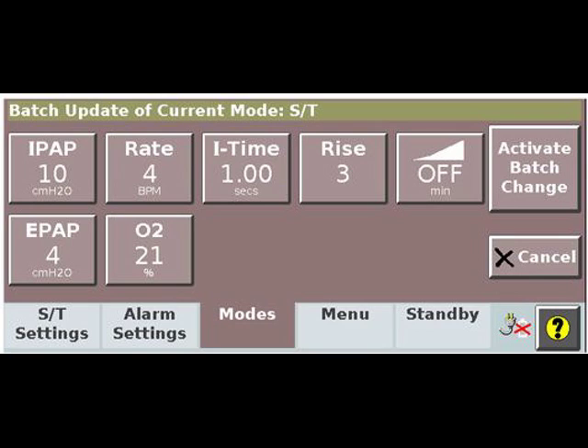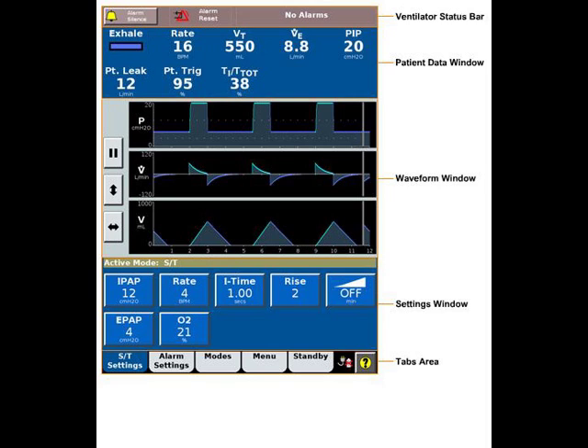Selecting Batch ST will allow you to see the settings for this mode. From this screen, you can change your settings — your IPAP, your EPAP, and so on — and make the changes all at once. After accepting the changes, you'll return to your home screen where you'll see all your settings on the bottom third or fourth of the screen. Your settings can also be changed individually from this screen.